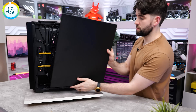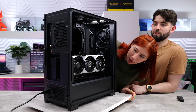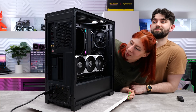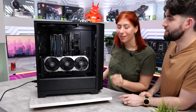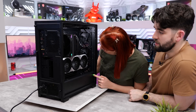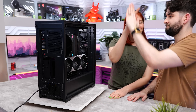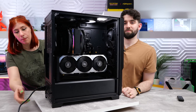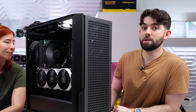Everything is plugged in and it's time to see if it boots. Three, two, one - and we're up! All the fans are working and we've got the little RGB on the CPU cooler. You can change the RGB color with the button on the hub. The front fans are working too. It looks really stealthy without a bunch of RGB - it looks great for a budget build.